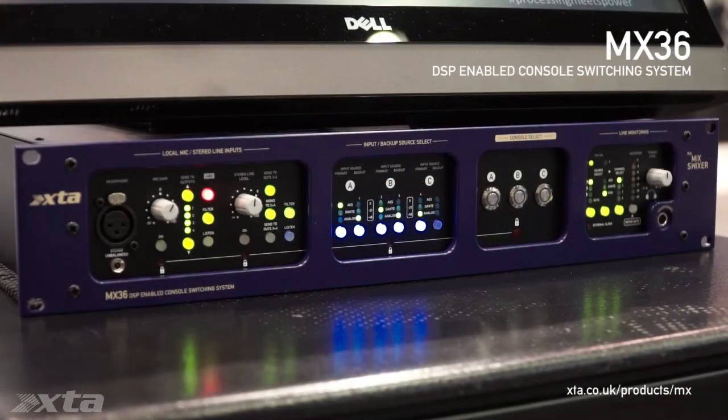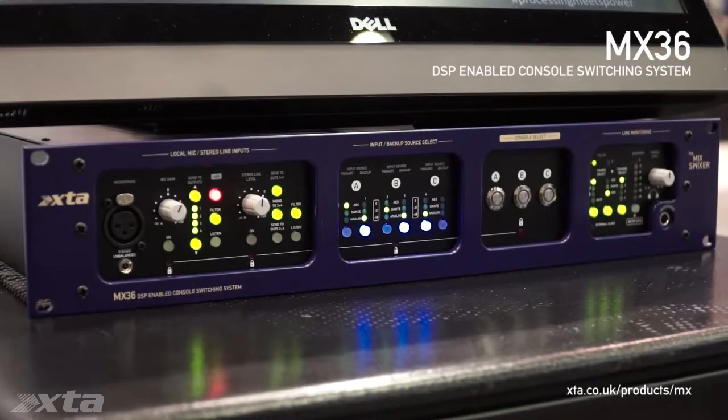I'd like to introduce you to an innovative new processor from XTA which makes console patching at festivals, out touring, or in receiving venues really easy. In fact, anywhere multi-format source selection is required. Uniquely, it works with any system processor or any audio core Amped Edition product.